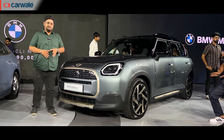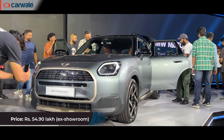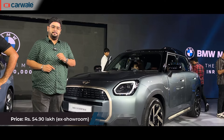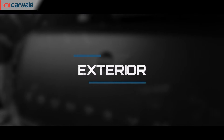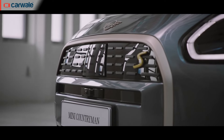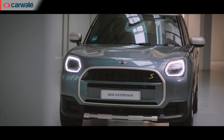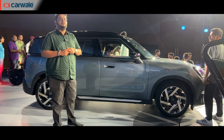Here with me is the new Mini Cooper Countryman Electric, priced in India from 54.90 lakh. This is the second electric offering from Mini India after the Cooper SE. Up front, you get a new octagonal grille, electric charging port, new headlamps, and contrasting finish for the skid plate and grille. The Countryman Electric is now marginally larger than the outgoing car.